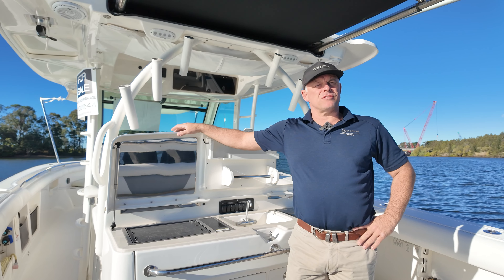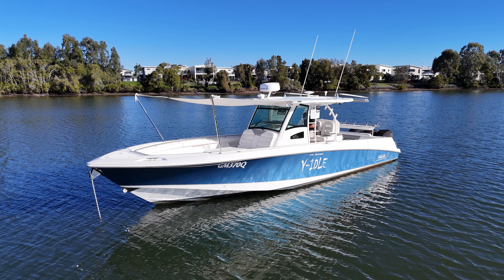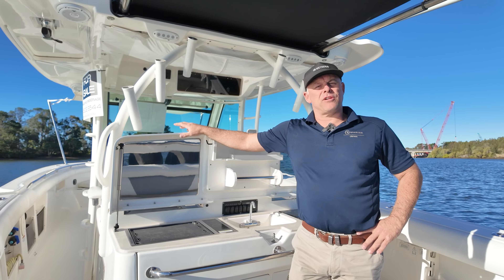Welcome aboard this 2013 Boston Whaler 370 Outrage. This boat represents great value for whatever lifestyle you're after out on the water. Let's take a closer look.